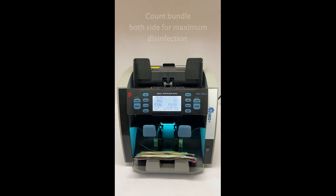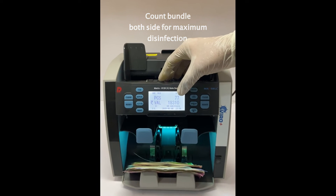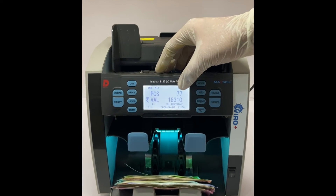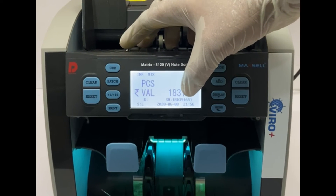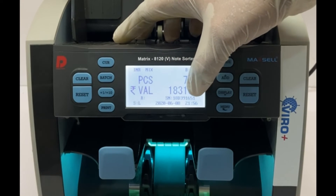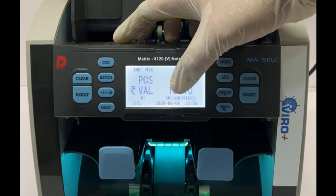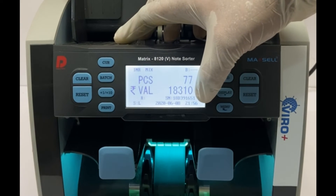You can see here the total value is 18,310 and the number of pieces is 77. The machine can also read the serial number of all your banknotes, and you can export the data to your computer. You also get the real-time date.